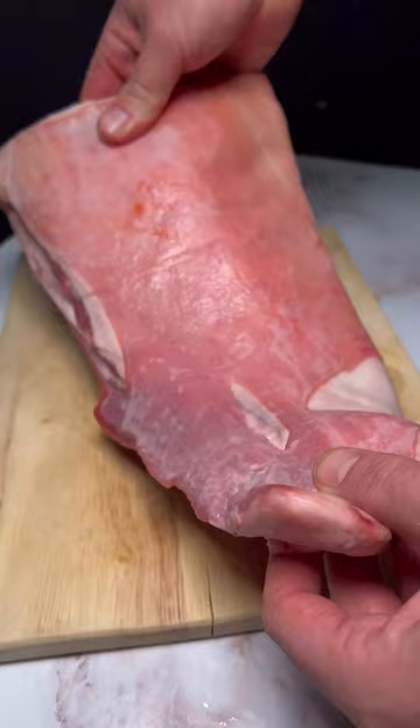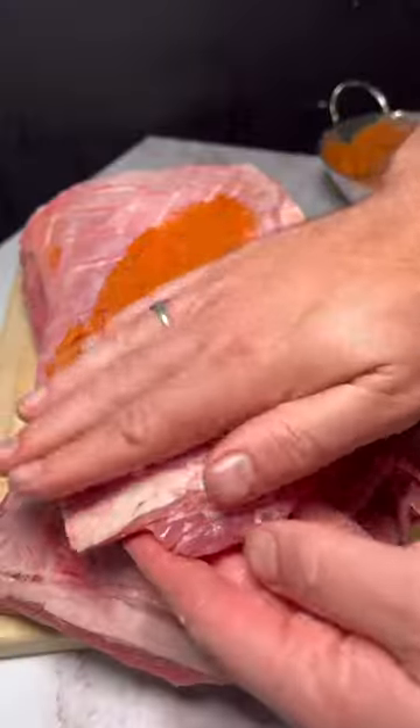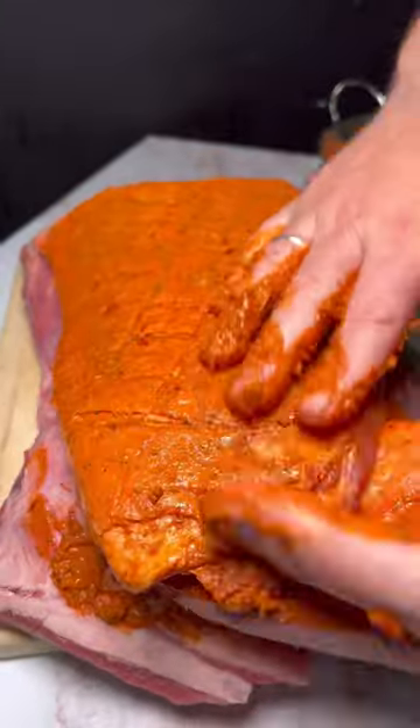Take your lamb out of the fridge one hour before cooking it. Pat dry and score with a knife. Add a generous amount of marinade to your lamb ribs and massage it all in, making sure you get in all of those crevices.